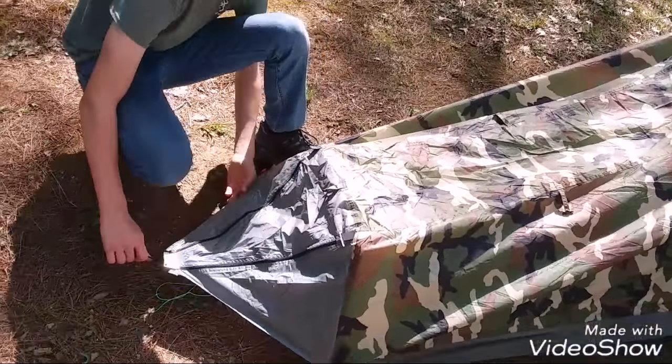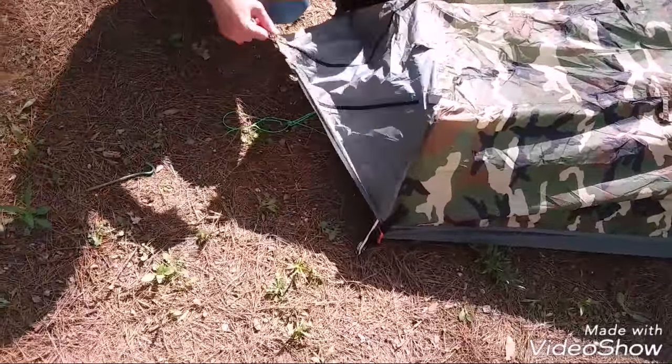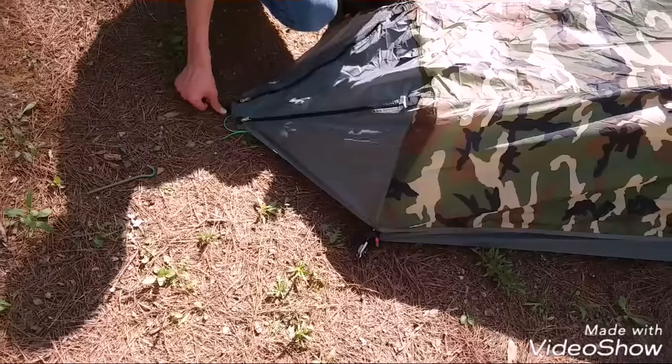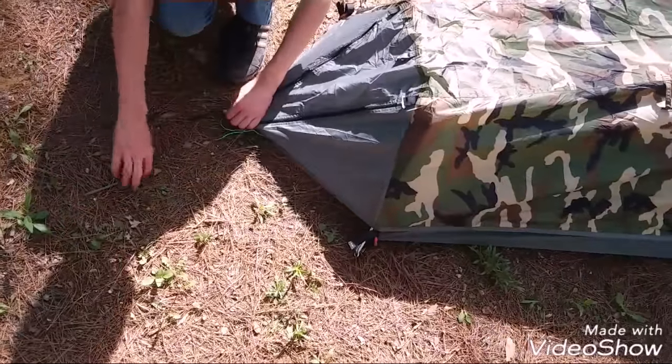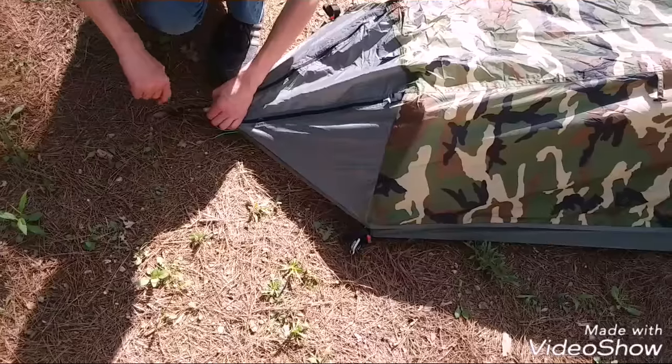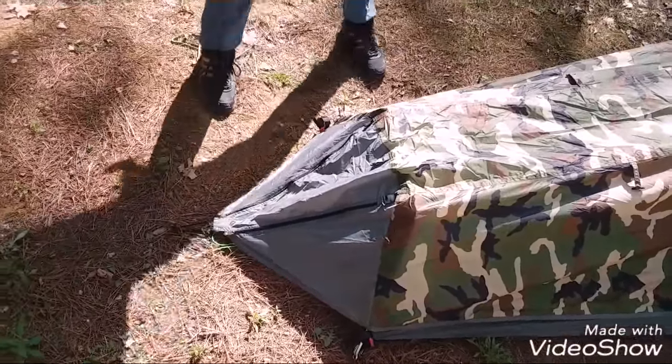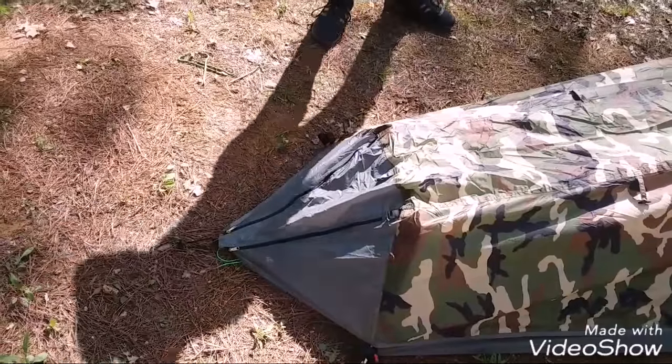There's a vent underneath here as well. What's cool about this is there's a little place you can put your boots — the place I was talking about that I staked wrong last time. You know, keep something dry in there, just put it in there. It's pretty big.